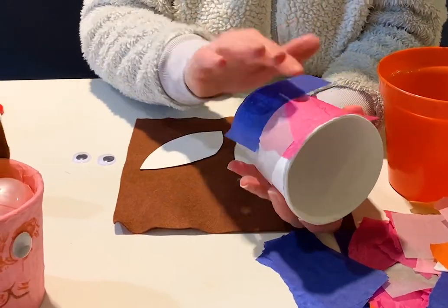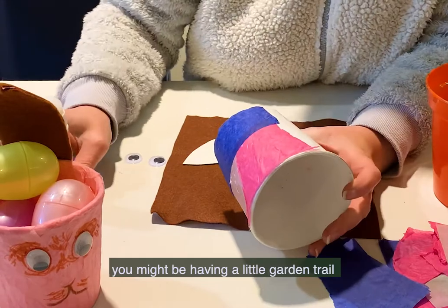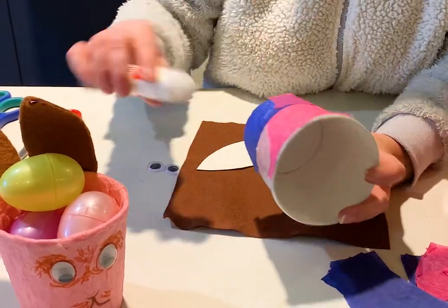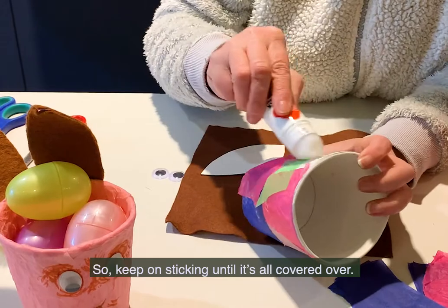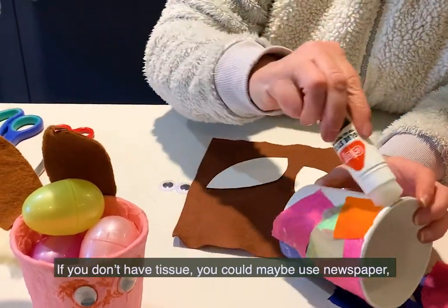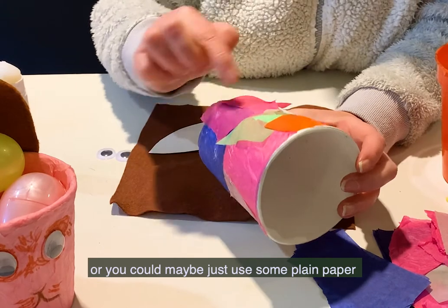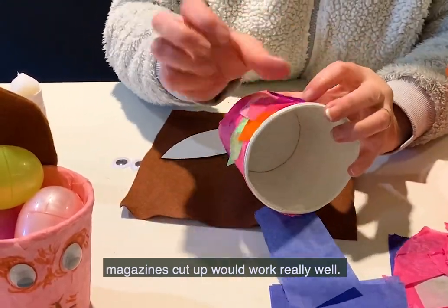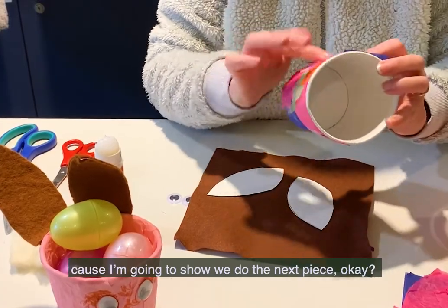I'm hoping you have lots of Easter eggs to find — you might be having a little garden trail or doing it in the house. You could also use this to put a plant in as well. Keep on sticking until it's all covered over. If you don't have tissue, you could use newspaper, plain paper, or wrapping paper — wrapping paper would work really well. Magazines cut up would work really well too, anything with lots of colour on it.